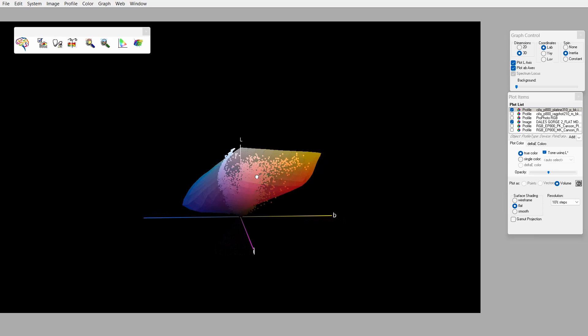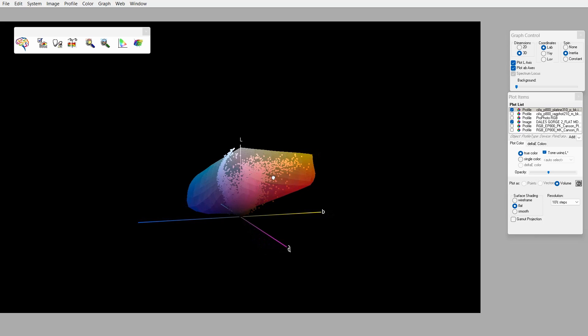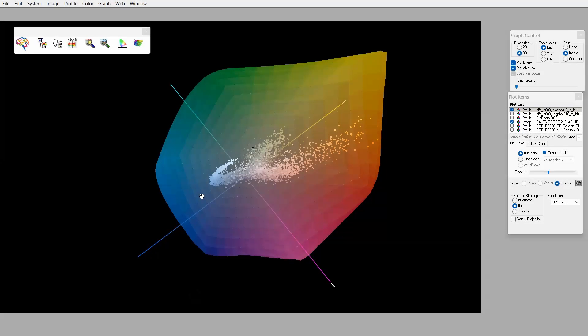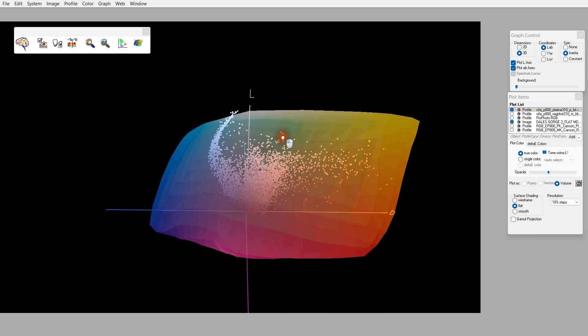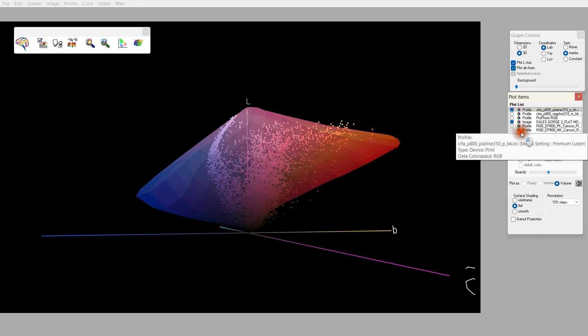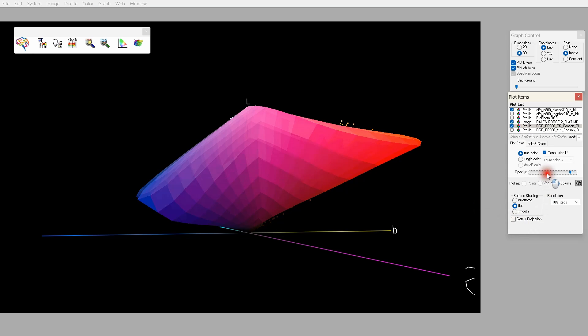Let's have a look at a custom profile I've had made for both of these papers and see the difference between what's called a canned profile — the one the manufacturer supplies — and one that's customised for your printer and optimised for the particular paper. I've scaled this colour space up since we're now working with paper profiles and a much more restricted range. We're looking at the Platine profile as supplied by Canson — we've got a little bit out of gamut, particularly down in the blacks. Now let's bring in the custom profile and make that semi-transparent to see what happens.